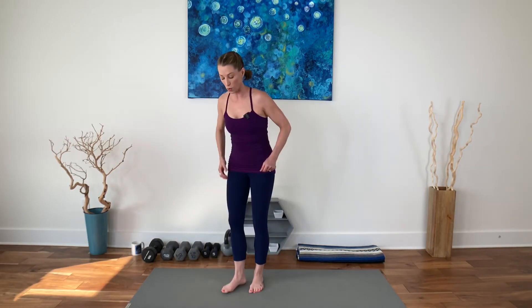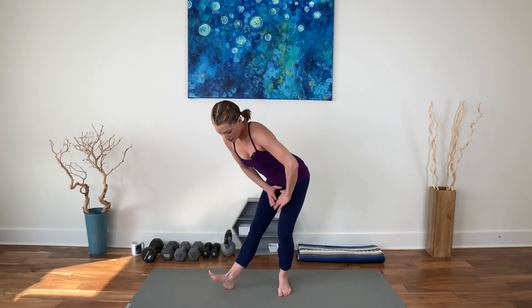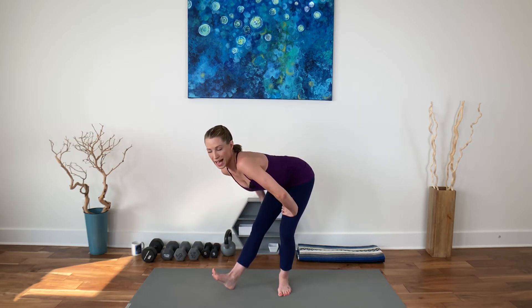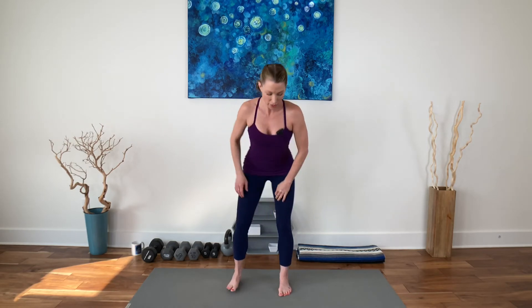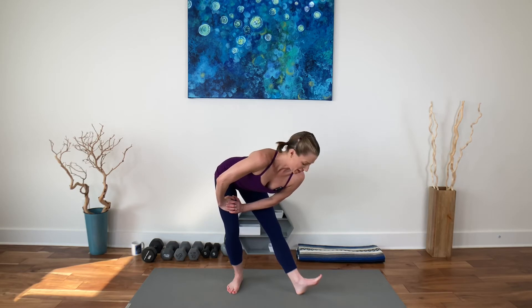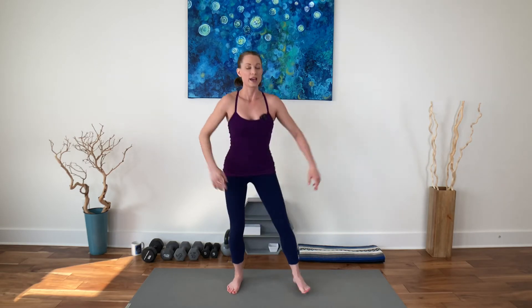Let's get a stretch for the back of the legs. Kick one heel off to the side, bend the other knee, and lean onto that thigh of the bent leg. Toes towards you, spread the toes out, reach your hips back. Open the back of that leg. Then other side — kick that heel off, bend the knee, stretch those hips up and back. And then shake it all out. Release.